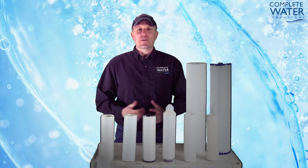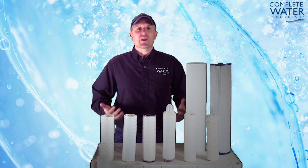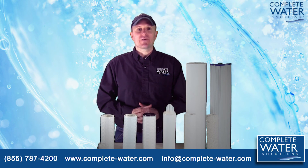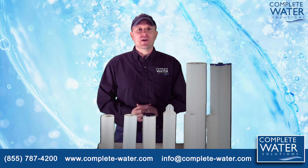Complete Water would like to take a moment to say thank you for watching our video today. Need help with your filtration needs? Give us a call toll free at 855-787-4200 or visit our website for more information.